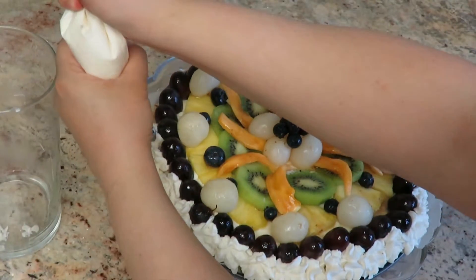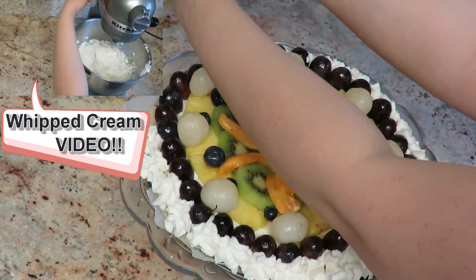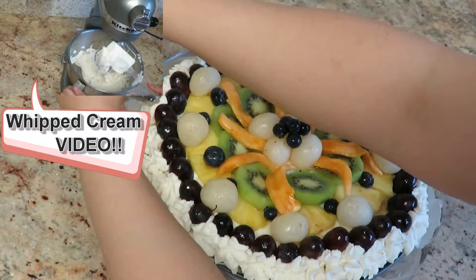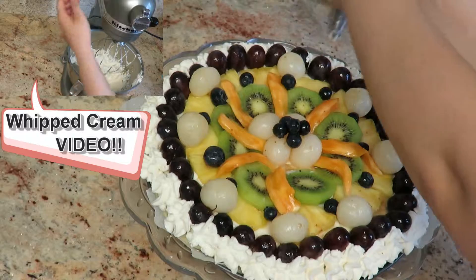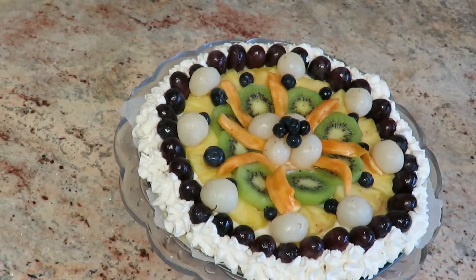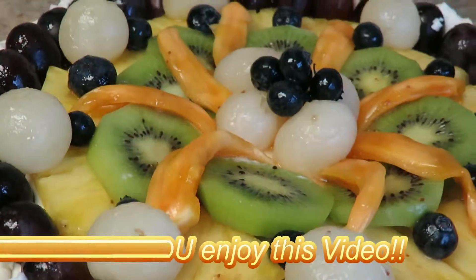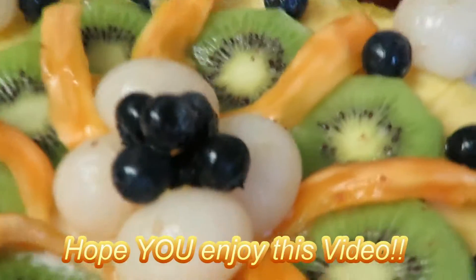Once you're done with your fruit tart, if you want to make it fancier, you can add whipped cream. For more information on how to make homemade whipped cream, go ahead and check out my next video. And there you have it — delicious homemade no-bake cheesecake fruit tart, straight from your kitchen.